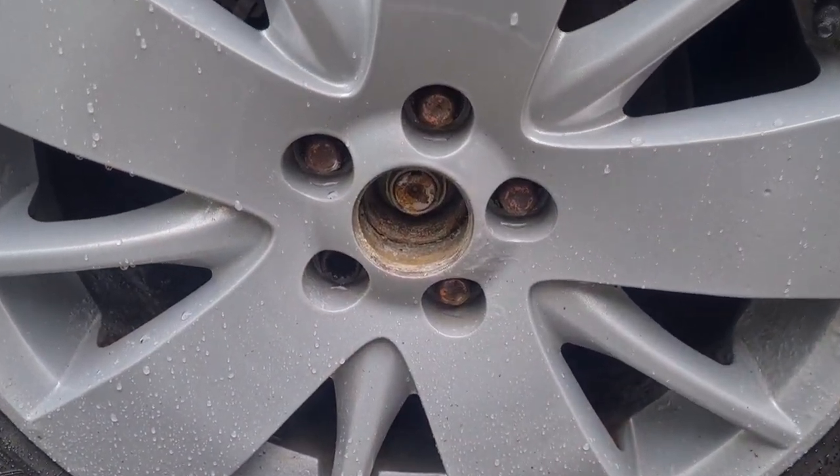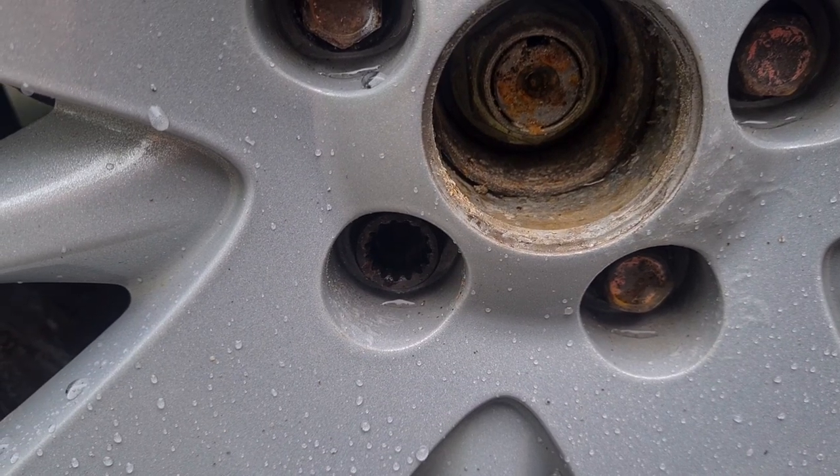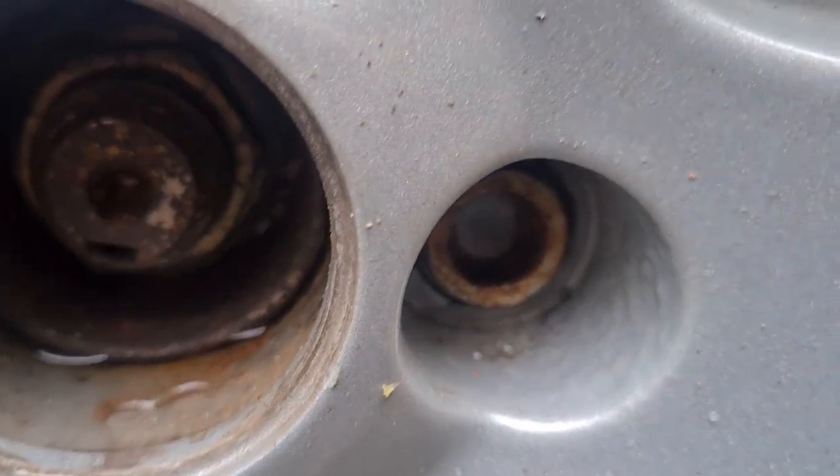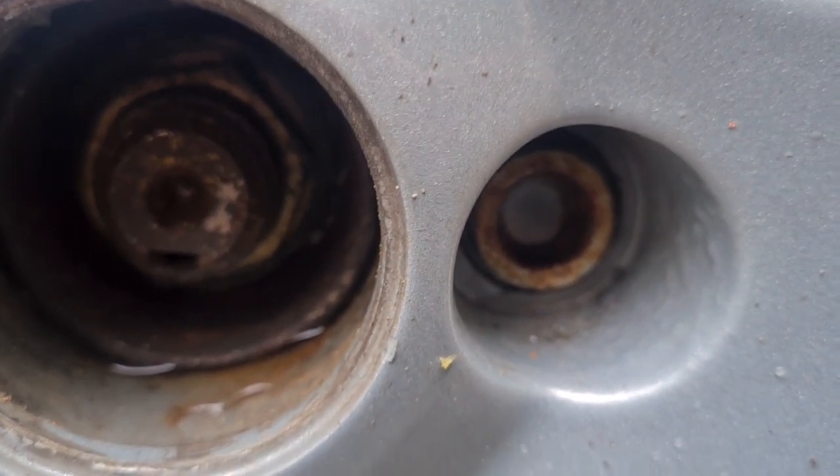Another slight problem: locking nuts, no key. I dare say I could acquire a key, but that's not going to help with the ones on the front because they've both been mangled on the inside. The only option is to try and knock an undersized socket onto the outside of them to try and get the things off, and just hope they're not done up too tightly.